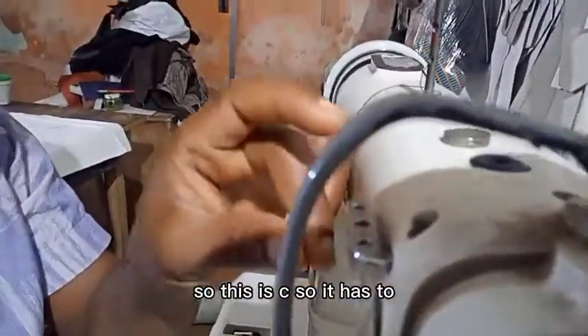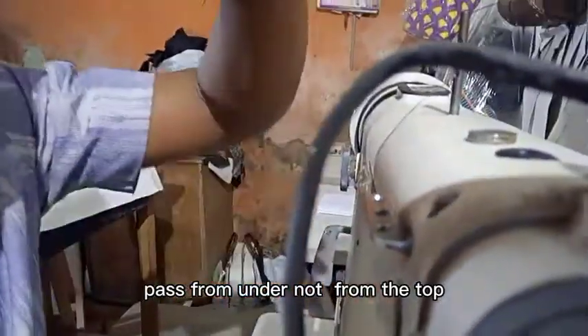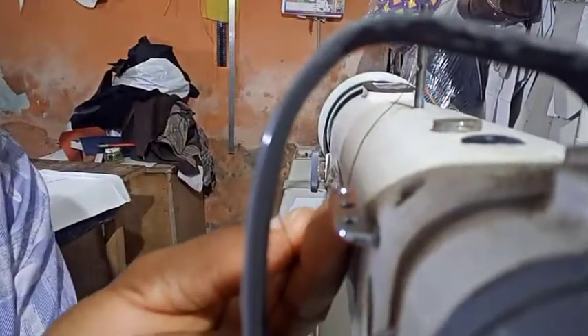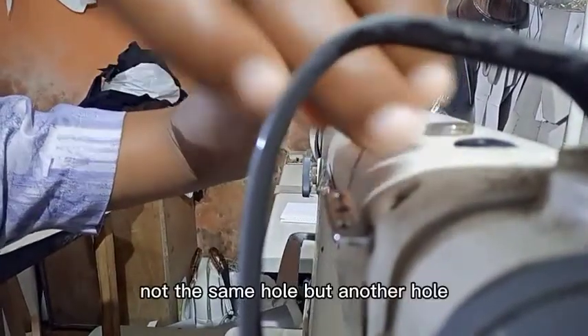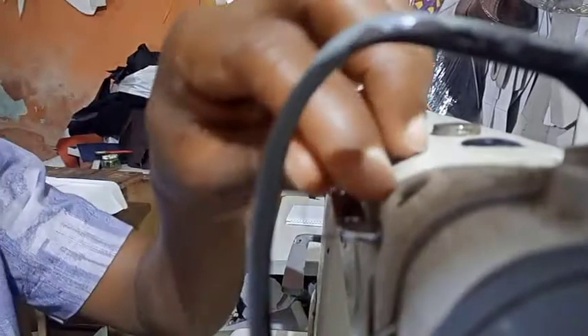At Point C, it has to pass from under — not from the top — from underneath, like this. Then take it up. There are always three holes here, so you must put the thread from underneath into one of the holes, bring it out, and put it down into another hole — not the same hole but a different one. That is our Point C.